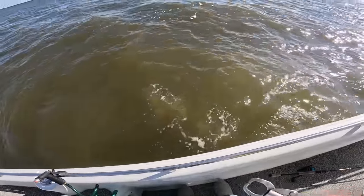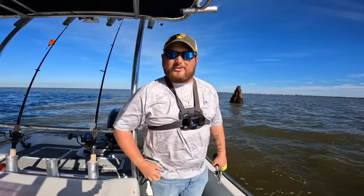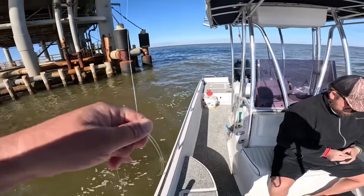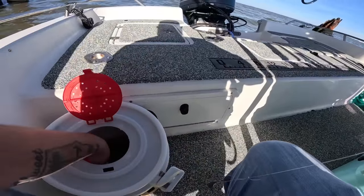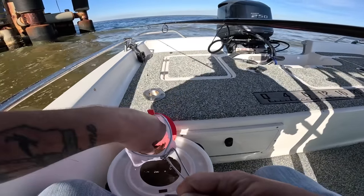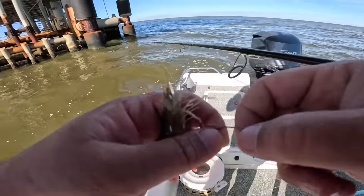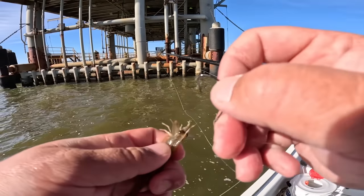There you go — she swam down, she just had to get oriented. Sweet! Let's get on another one. That was awesome. We're going to get on another bait — good old shrimp. We picked up from Hooked Up Bait and Tackle.